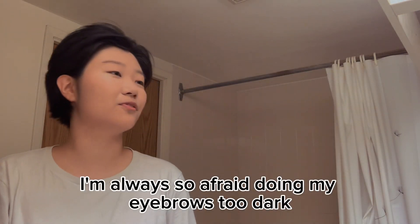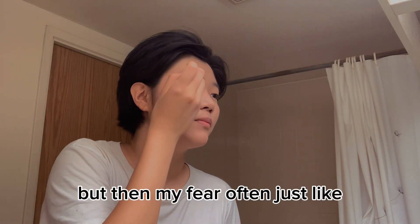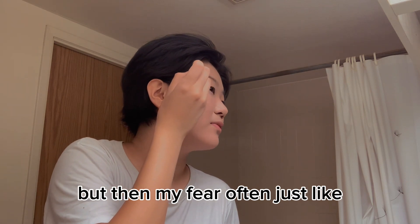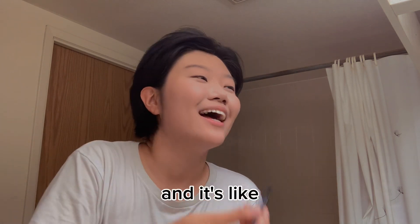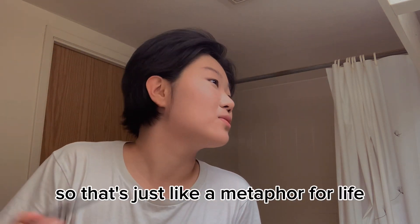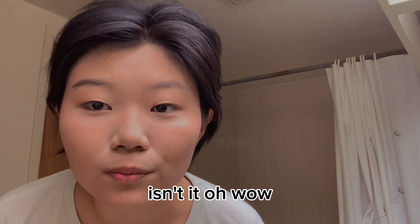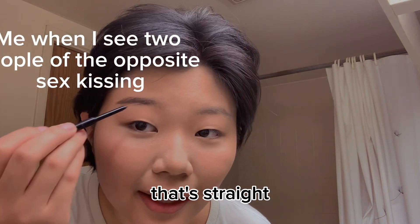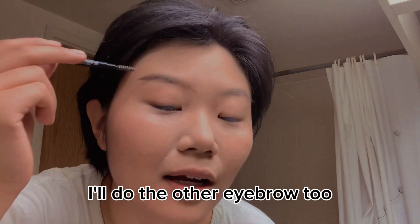I'm always so afraid of doing my eyebrows too dark because I don't want brick eyebrows, but then my fear often leads me to making them really light and it's like I didn't even do my eyebrows. So that's just like a metaphor for life, isn't it. I'll do the other eyebrow too.